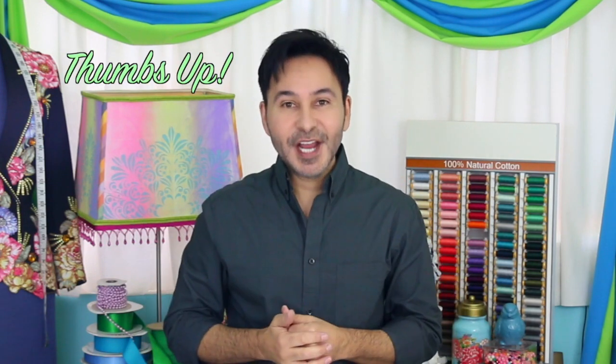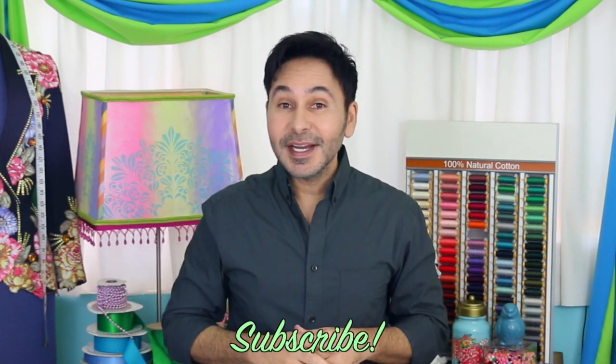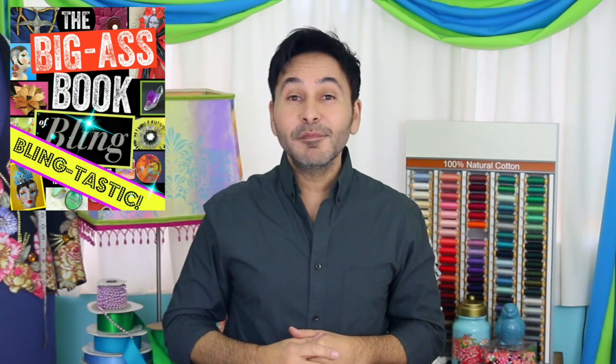Thumbs up if you like this video. Leave me a comment and I will get back to you. Subscribe to my channel if you haven't already. Grab a copy of The Big Ass Book of Bling and I will see you next week. Bye.